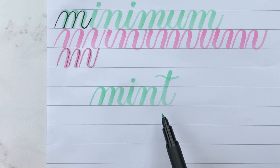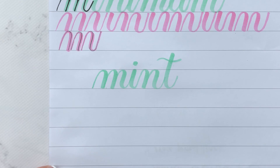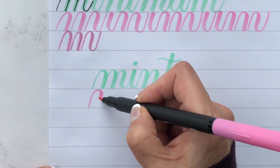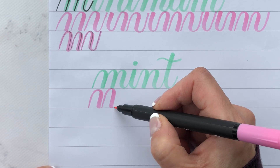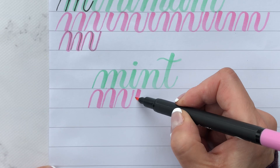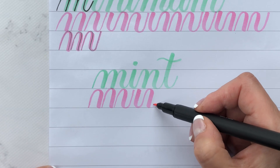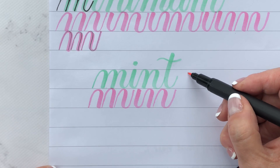Here's your word, and now do your breakdown and see how it turns out — it should look exactly the same. Overturn, overturn, compound curve, reverse compound curve, compound curve, and underturn.